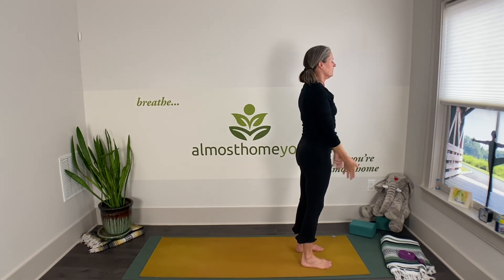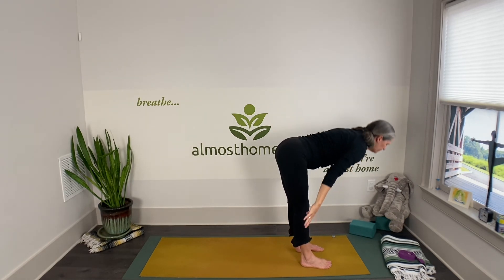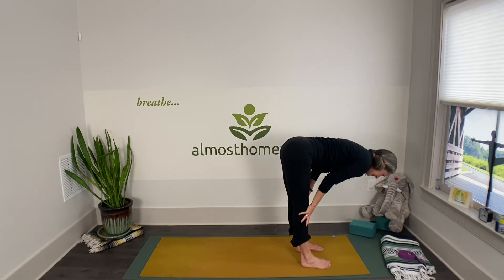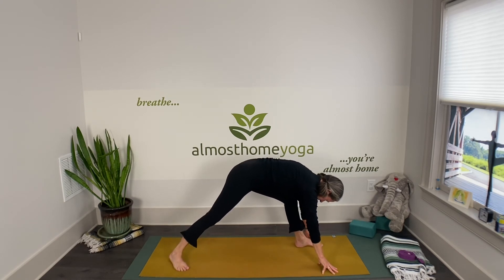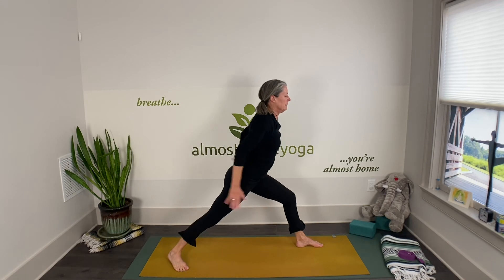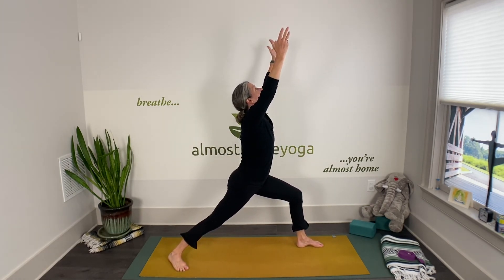Second side: inhaling arms up, exhaling gently dive, take the half forward fold, and now the right leg goes back — setting up for warrior one on this side. Hands to the thigh, extend the spine as you sweep your arms up for three breaths. Good time to come back to that intention of being fully present.